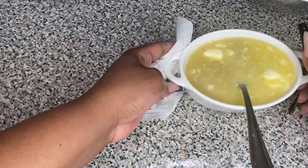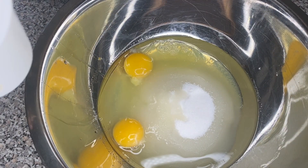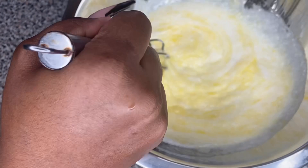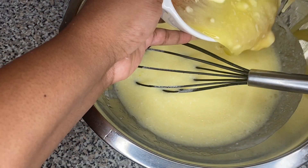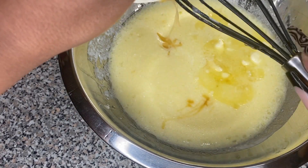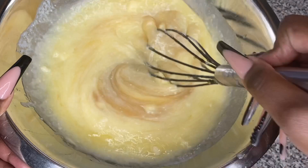Then we're gonna set that to the side and go back to our bowl with the oil and sugar. We're gonna add two large eggs, then add our buttermilk — a little bit more buttermilk — and give everything a stir, mixing it all together until they become one. When everything has combined, we're gonna add the honey and butter into the mixture. No honey, no butter should be left behind. Mix all the wet ingredients together.